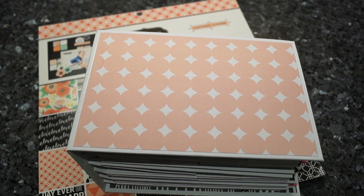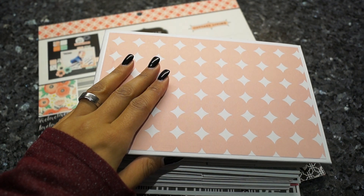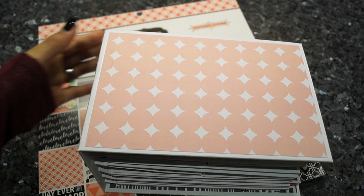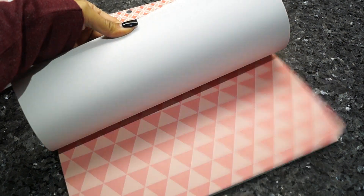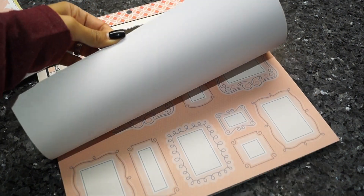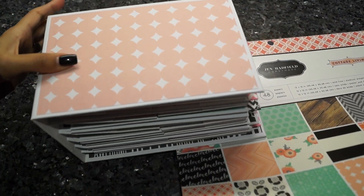Hi everyone, I'm back with another mini album. I created this mini out of the Jen Hatterfield Homeplus Made cottage living paper line. I showed this in a haul video a while ago, and this is what I still have left, so I think I can create another mini album out of this one.